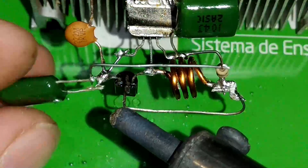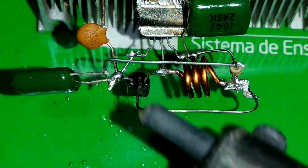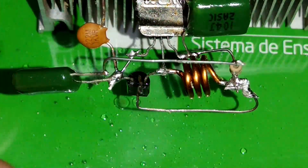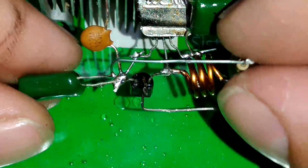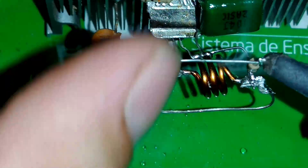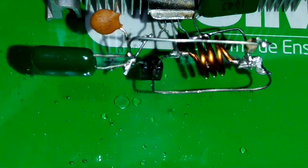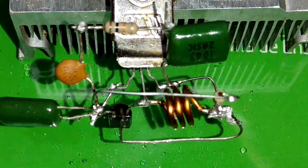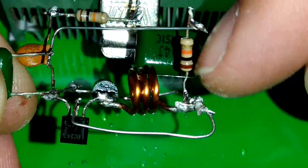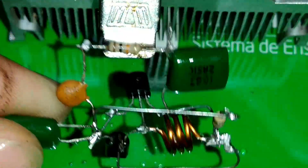Vamos colocar um jumper no primeiro resistor de 10K ohms que nós soldamos. Desse jumper até os emissores, nós vamos soldar um capacitor de poliéster ou cerâmico, pode ser de código 104. Esse capacitor é para filtragem, mas se você for usar bateriazinha não precisa. Esse rádio você pode utilizar com bateria de até 3 volts. Se for usar 6 ou 9 volts, você coloca esse resistor até a bobina.